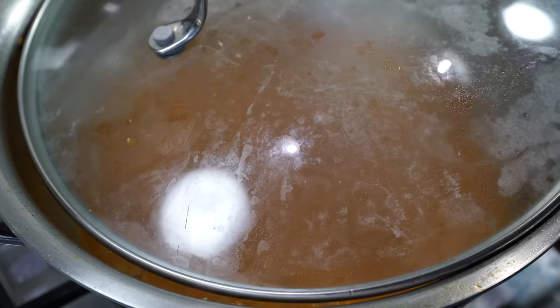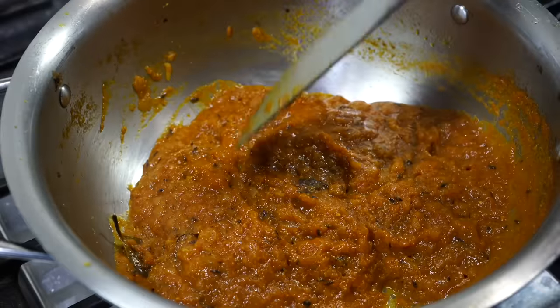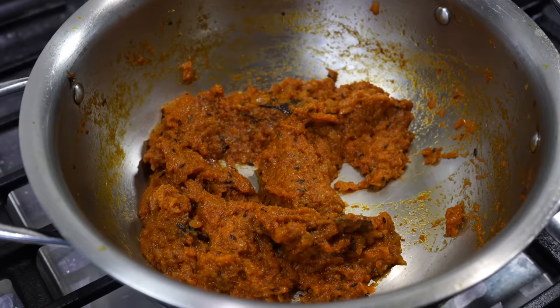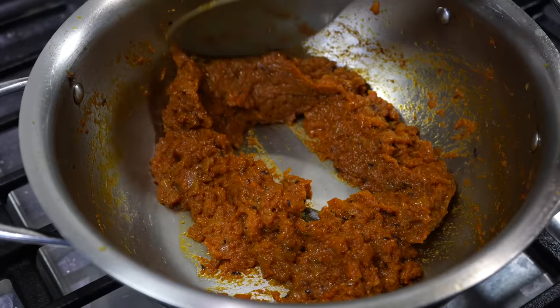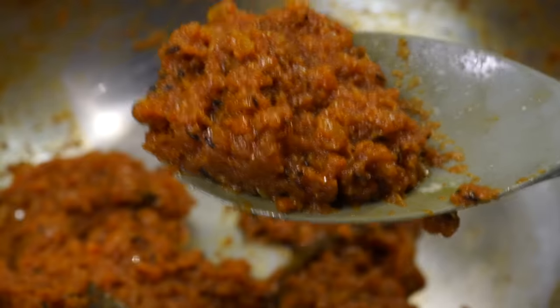Partially cover the pot on medium-low heat and stir from time to time till the paste thickens up. It's all a test of patience here. If you want the flavors to intensify, you need to go through these steps — at the end your patience will pay off, and that's where the satisfaction comes into play. See how everything has come together into one pasty mass.